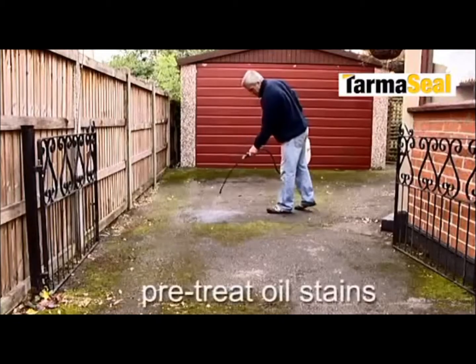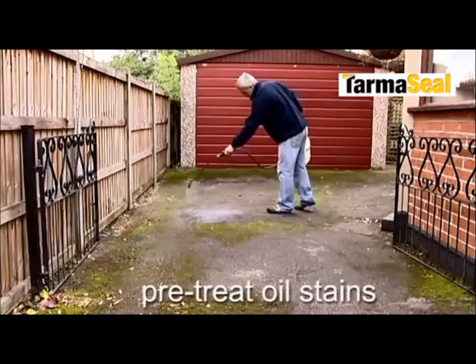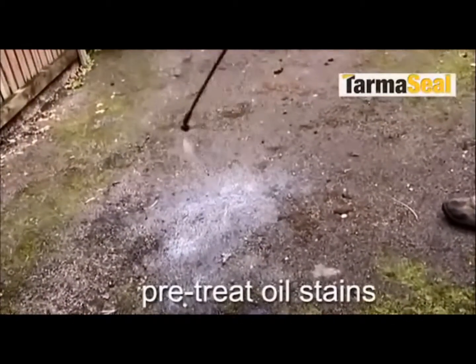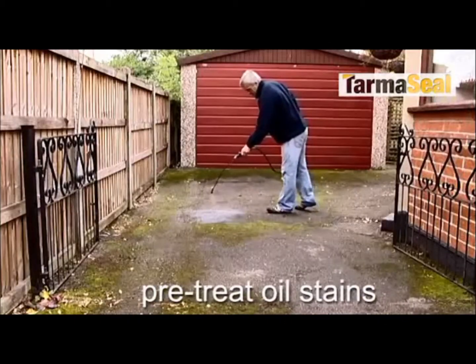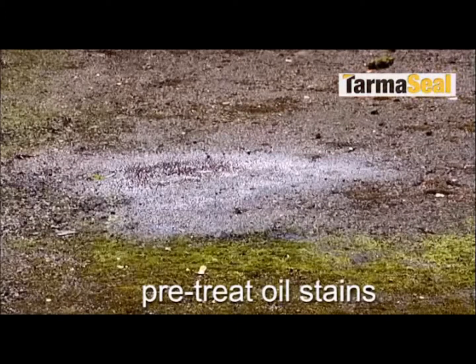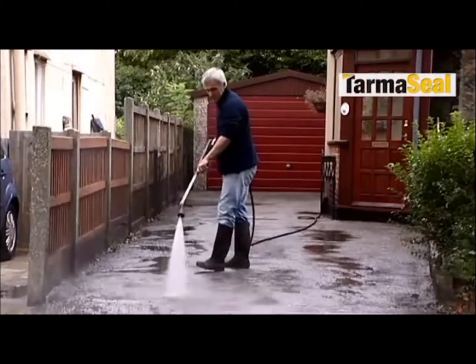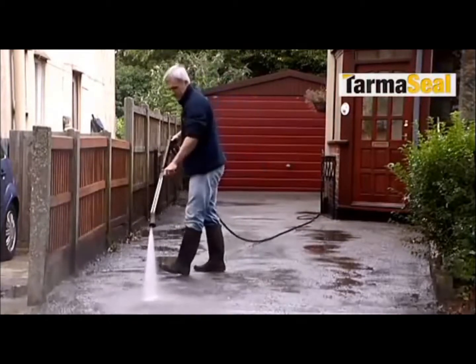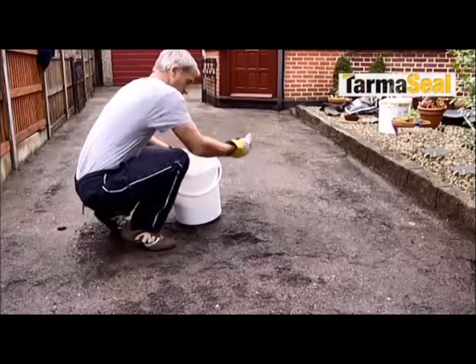For oil stains, apply Smart Seal Tarmac Oil Remover, which has been specially formulated. This is important because normal oil stain removers can cause permanent damage to tarmac and asphalt. Cleaning can then be carried out using a pressure washer. Once clean and dry, damaged areas should be repaired using Smart Seal Tarmac Repair Materials.